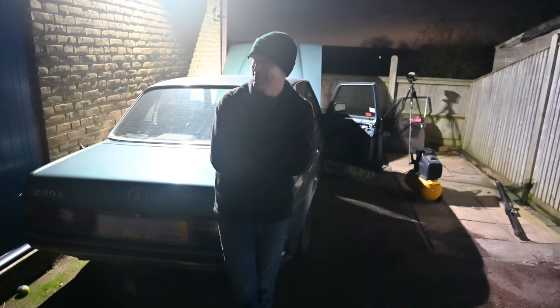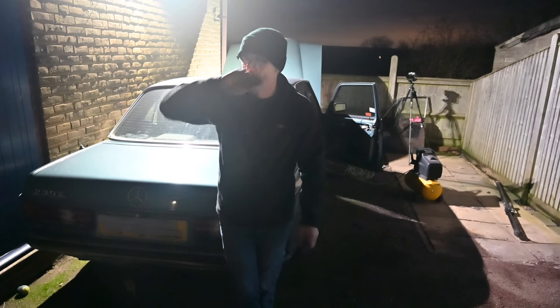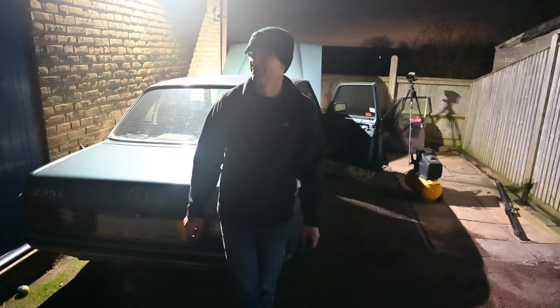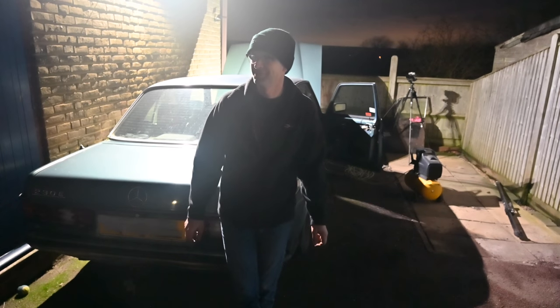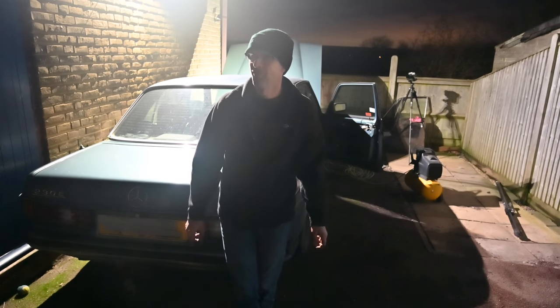Thank you to Andy - I really appreciate your time today. He couldn't get the thing going either: there's fuel going to the distributor, pressure building up inside the distributor, it's coming out the holes, but it's not delivering to the injectors - and neither of us know why. It's tomorrow again - not sure if it's too negative a spin on this weekend's activities.